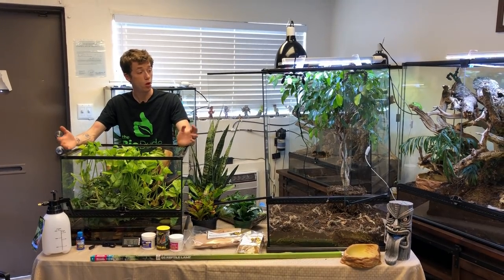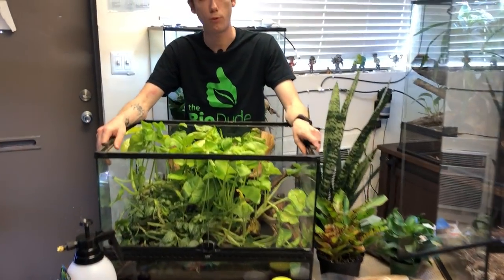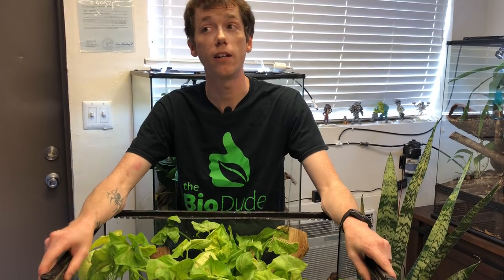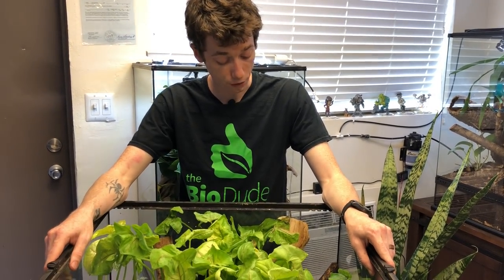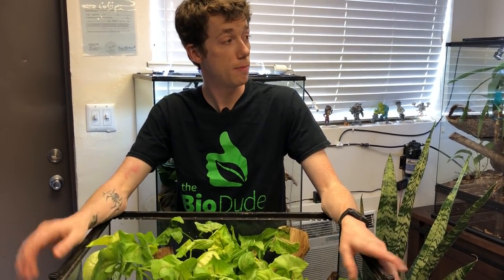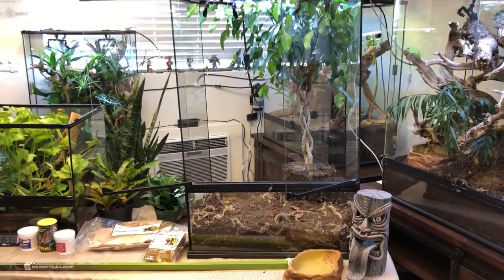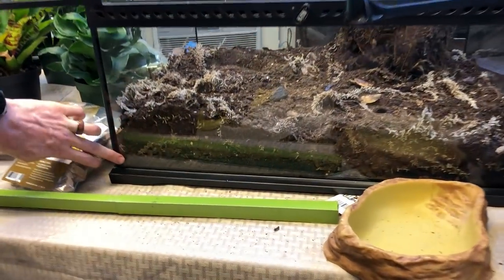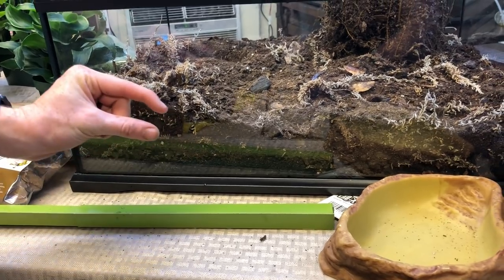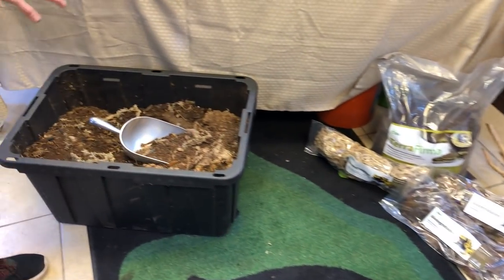Today, in front of me, I have two awesome tanks. I'm sure you guys remember this terrarium here — this is my 24x18x18 that houses my breeding pair of carpet chameleons that I purchased from Frank Payne as babies about a year and a half ago, and they have been thriving in here. But I feel like it's time that they get an upgrade.